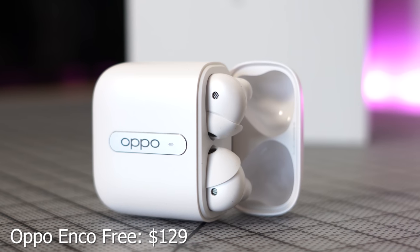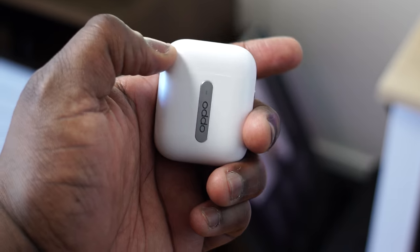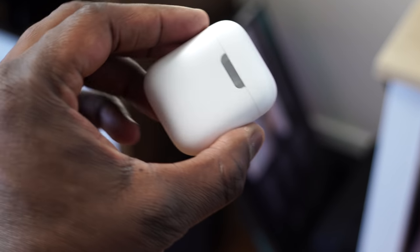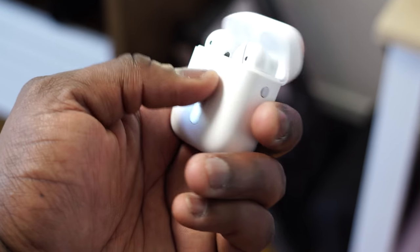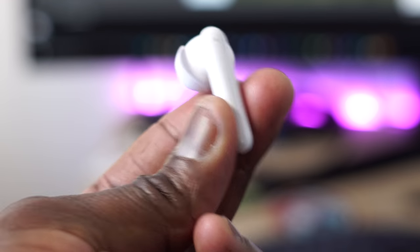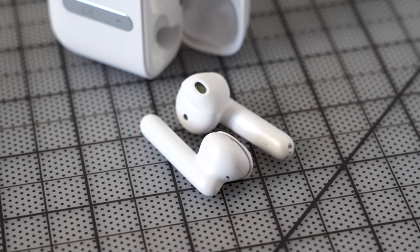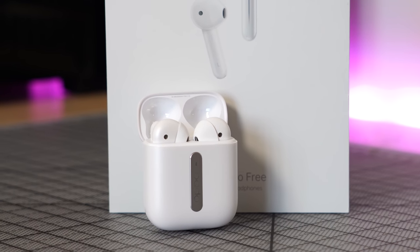Next up are the Oppo Enco Free true wireless buds, retailing for about $129. I really like the case — it opens really well and comes with a couple of ear tips for a better fit. They have an AirPod-style design without proper tips, so fit can be an issue depending on your ear shape. That said, the audio quality really blew me away — really rich, clean, and sharp sound all the way through. The microphone is absolutely solid too.